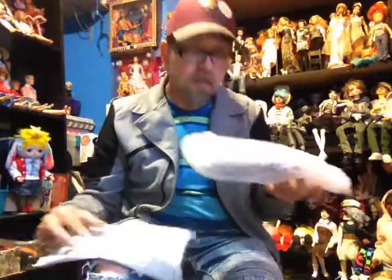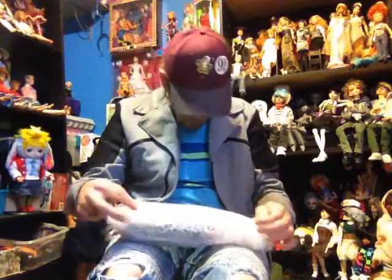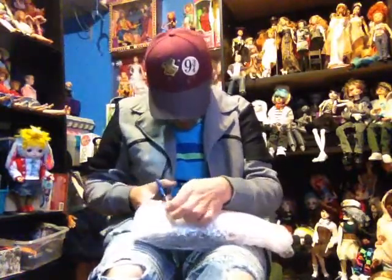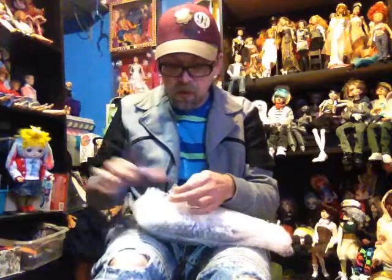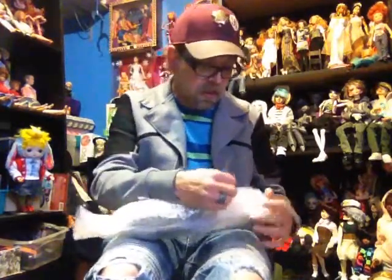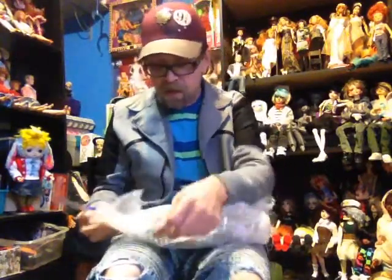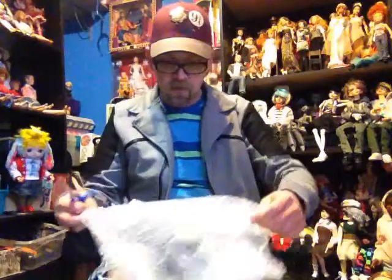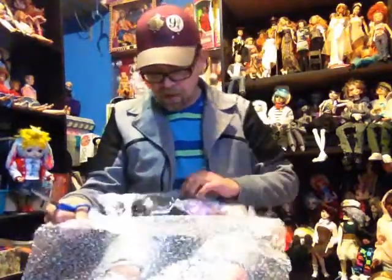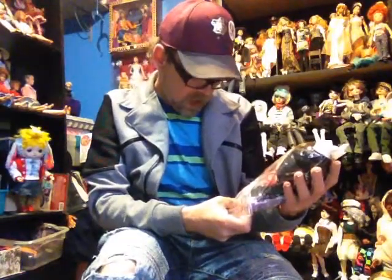We have bubble wrap — which always comes in handy. So maybe that's good; I'm not 100% sure. We'll open it up and see together. They're unavailable from the store as of now — for some reason, after I ordered, they were sold out. So we shall see what we shall see.